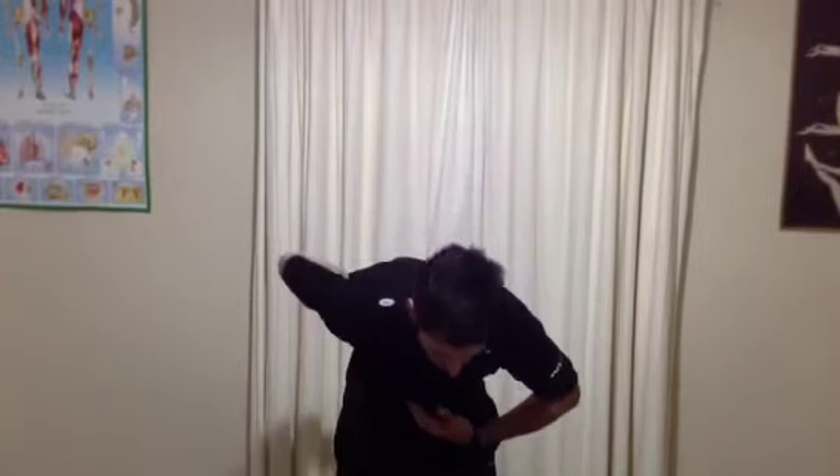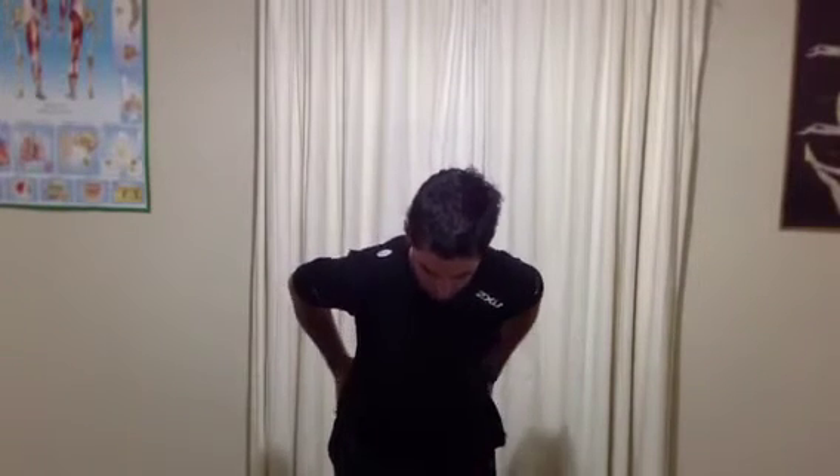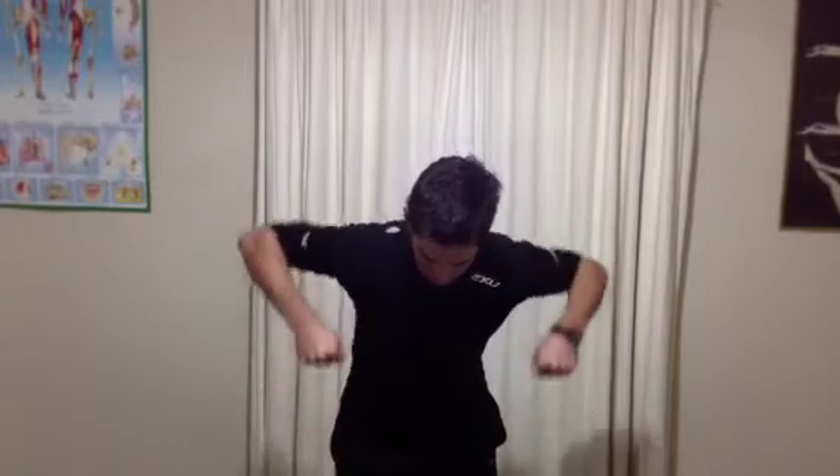Same idea as the squats — keep your back straight, so make sure you're not collapsing and rounding into that position. Keep your chest lifted, stick your hips back and then pull up to the shoulders.